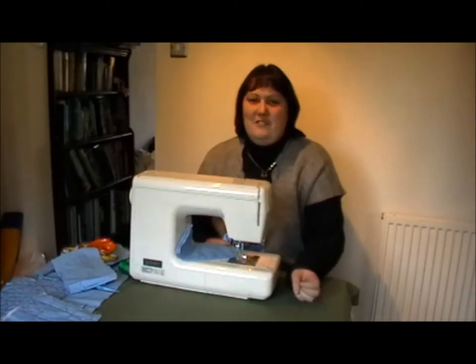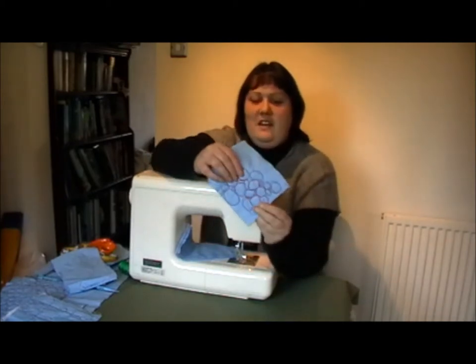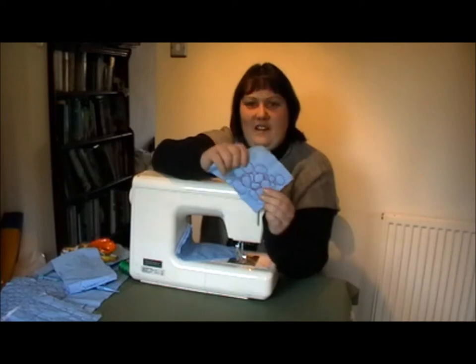Hello, I'm Emma and welcome to my tutorial on free motion embroidering. Today I'm going to show you how to do the pebble or the random circumfect.